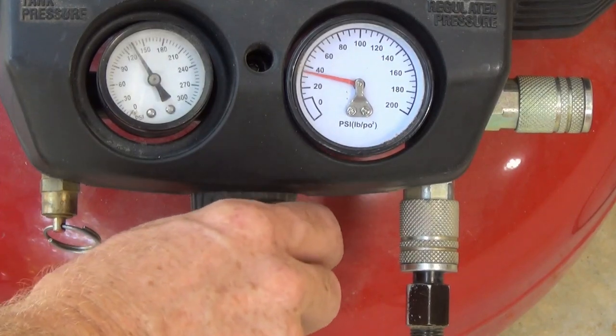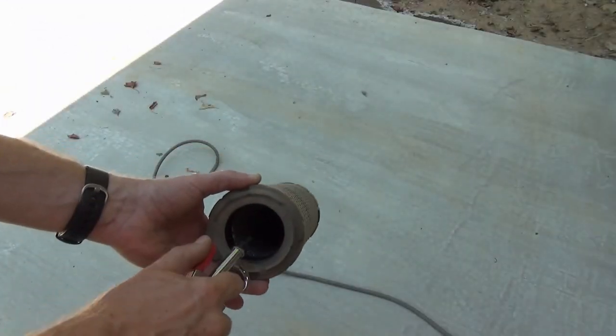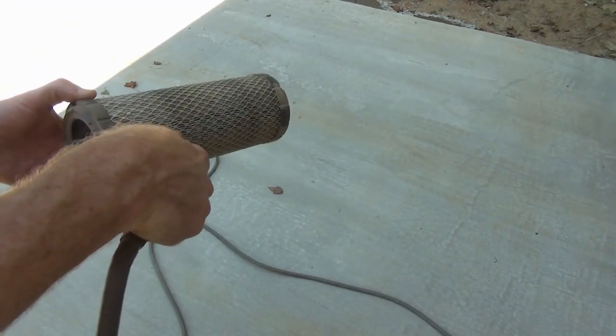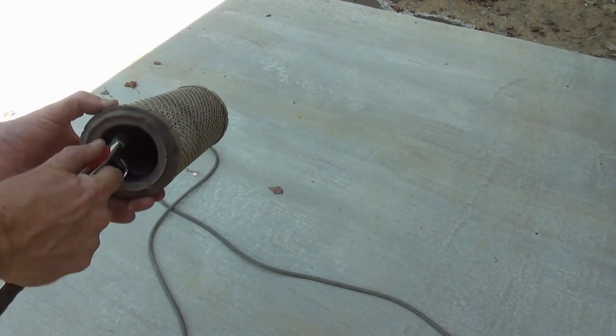Set the compressor to not more than 30 PSI. Take the air element outdoors and spray the element from inside, then the outside, then the inside again. Keep this up until you no longer see dust and dirt clouds coming off the element.